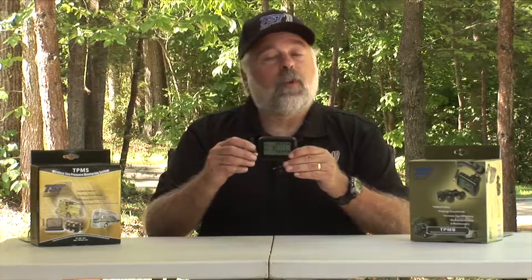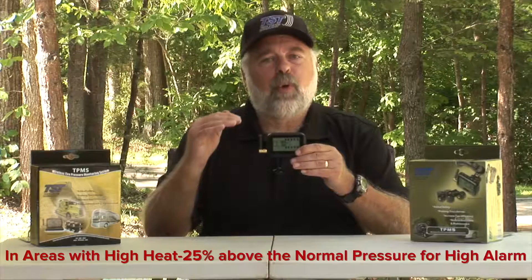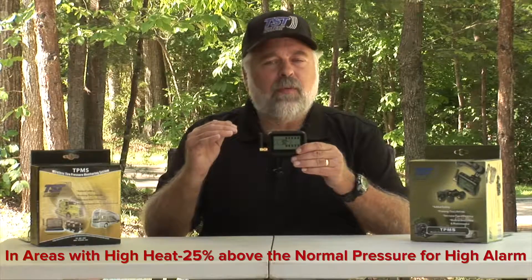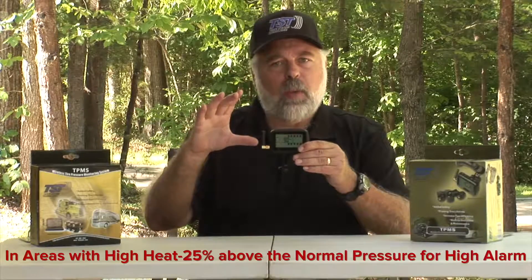Your pressures will vary depending on what your normal pressure is — always set it 20% above for high pressure and 10% below for the low pressure alarm. If you are going into warm climates, I sometimes suggest setting the high pressure to 25% above instead of 20%, to give you a little more leeway as your tires get hotter.